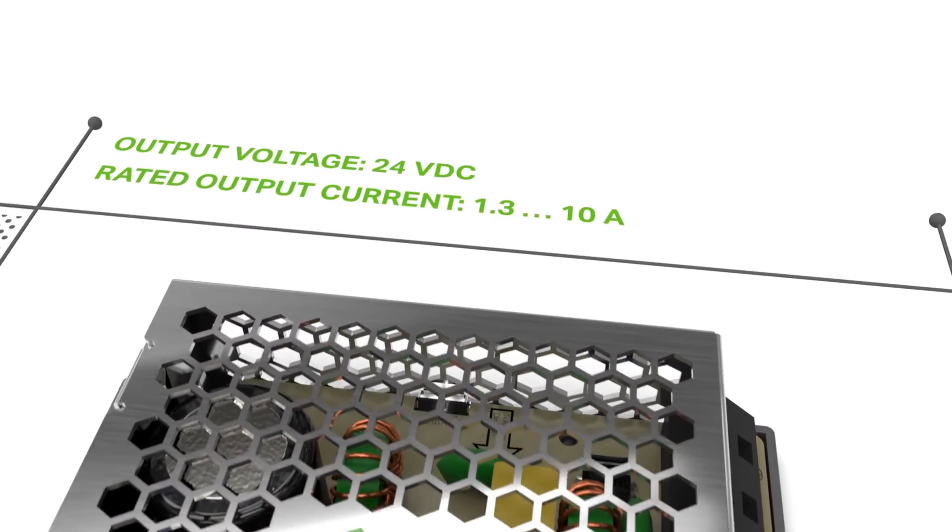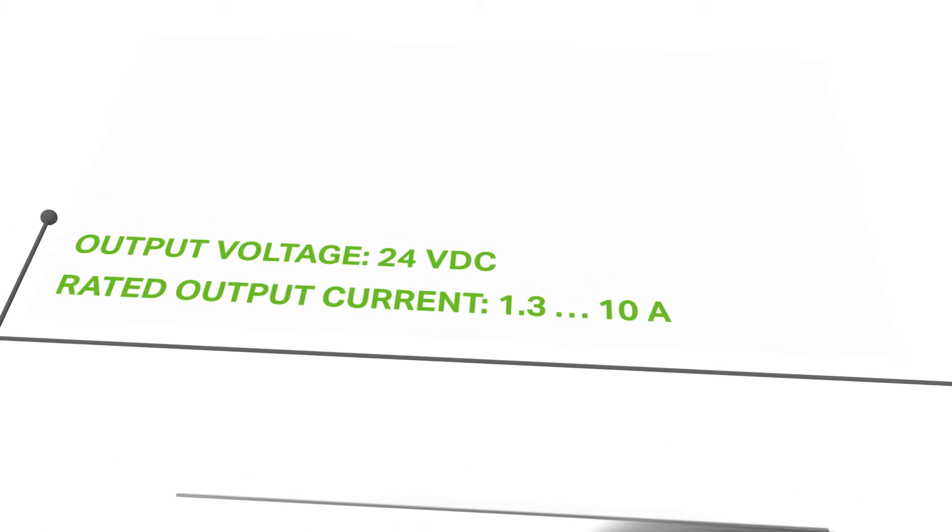Epsitron Eco Power — economical power supplies for standard applications.